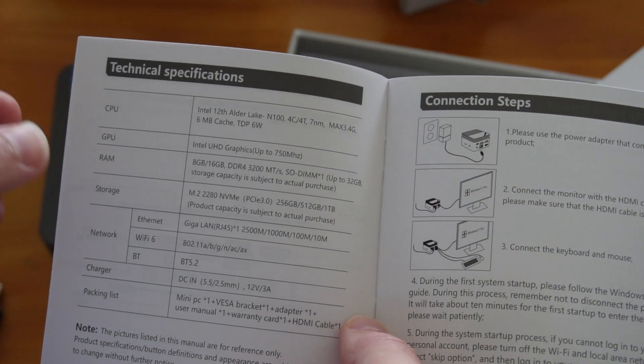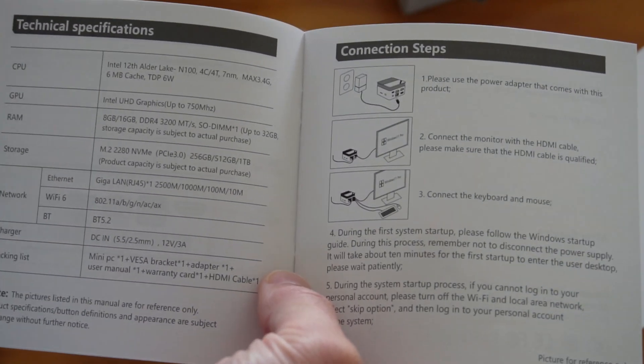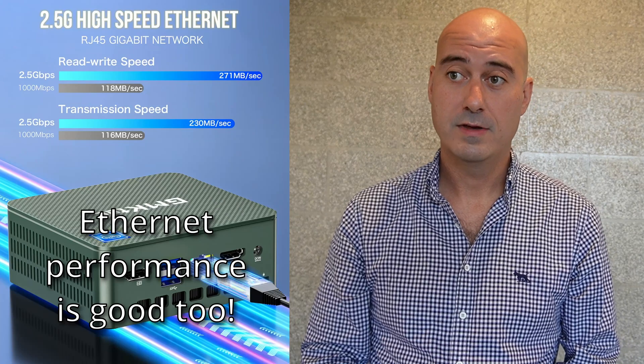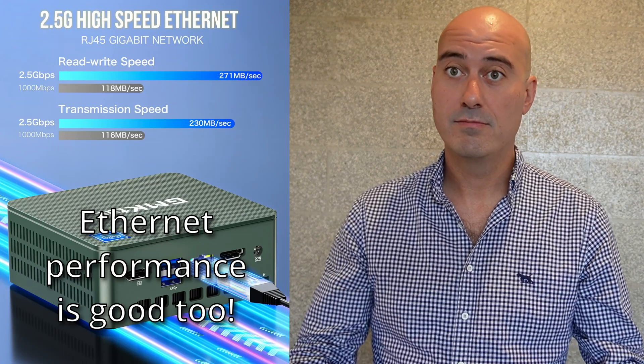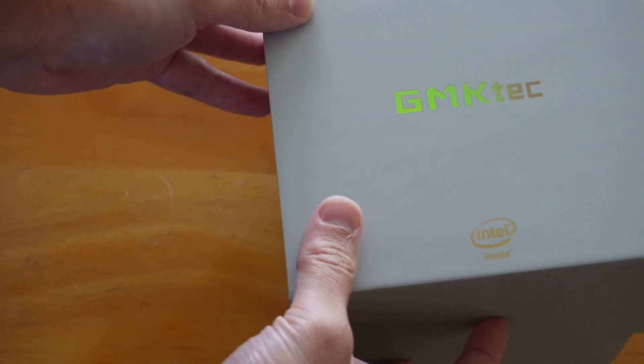I've done a few benchmarks with it myself and found the performance of the WiFi to be more than acceptable. It's certainly up there with my Mac M2 CPU machine. Perfectly good. You get a nice box as well and everything looks good about it.